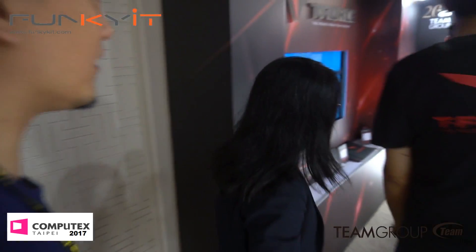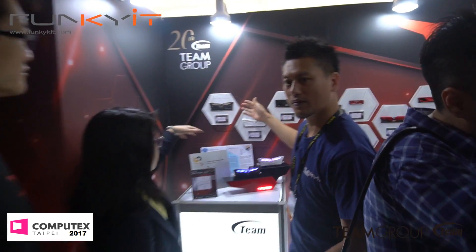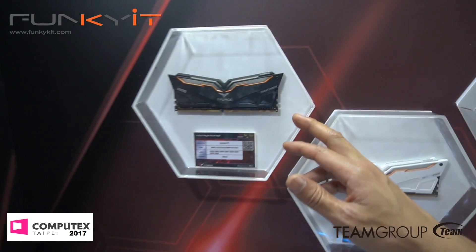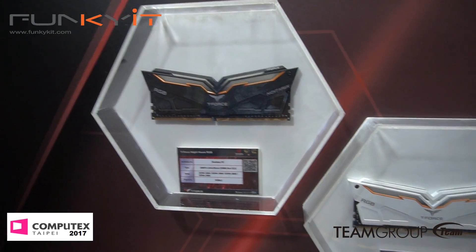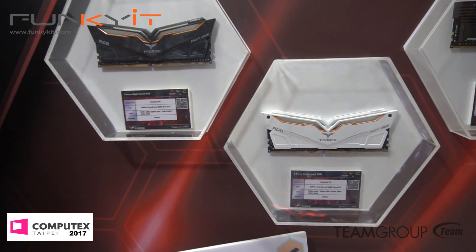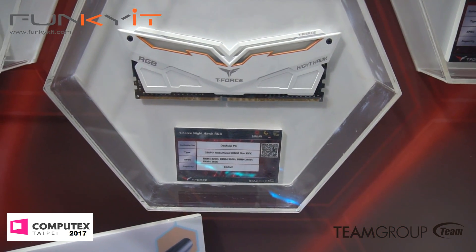Moving over here, we have the complete range of memory. Let me quickly show you on the wall — it's the whole T4 series right here. So T4s, this is the Nighthawk in a nice design heat sink. That's the black and then we have the one in white, up to DDR4 3200 right now and possibly higher in the future, available at the end of this month — June.